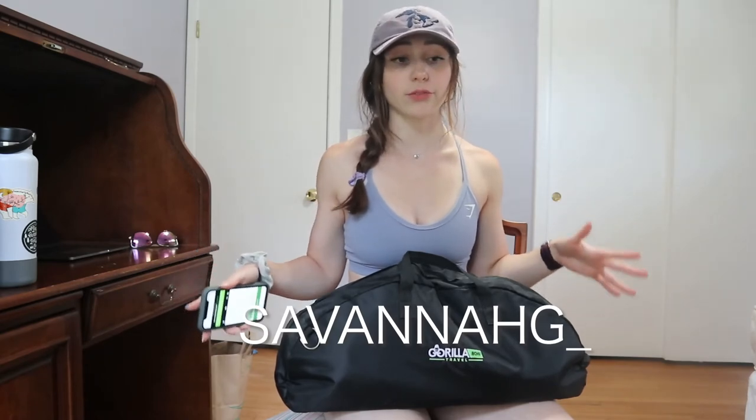Pros: you can still train with resistance anywhere you go — traveling or outside the gym — and there are still a lot of great movements. Gorilla Bow gives you workout ideas if you're struggling. The bow is extremely durable, the bands are really durable, nothing is going to break. Downside is you can't really get it onto your back, and it is a little pricey. If you're interested, I have a code — Savannah_G_underscore — for 10% off. It doesn't support me at all, it's just a discount for you.